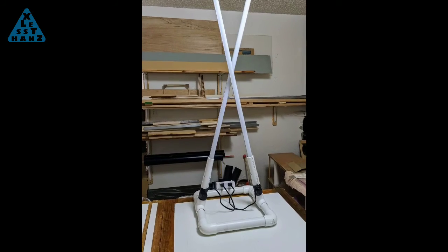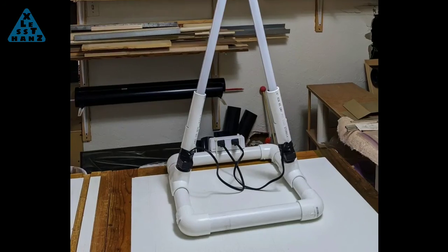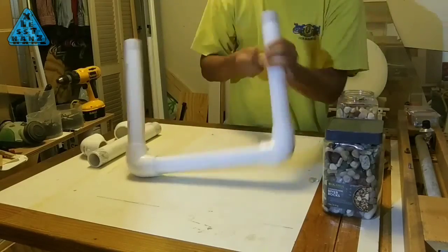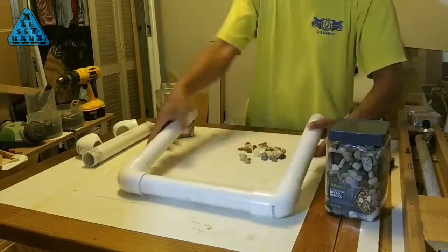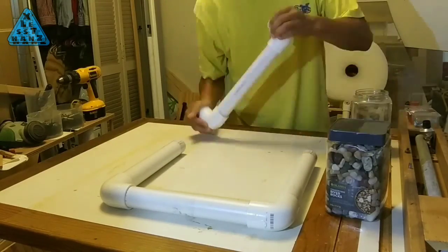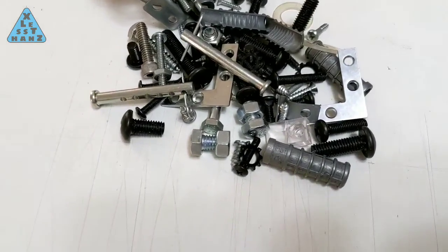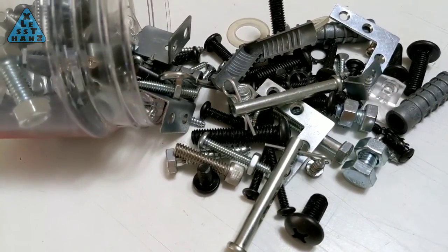The weighted base is useful when you have a project that stands taller than the base is wide and there's a chance of the structure tipping over. Whatever shape you decide to make the base, the important step before completing it is to fill it with rocks to give it some additional weight. I usually fill it with rocks that are sized to fit, but there are other things you can use if you need more weight, such as recycled nails or nuts and bolts.